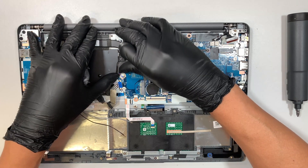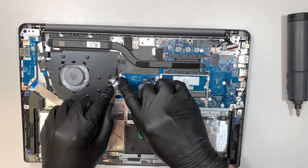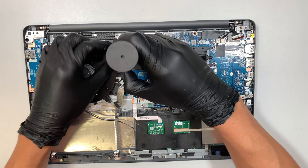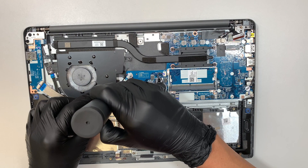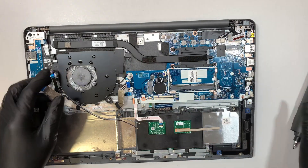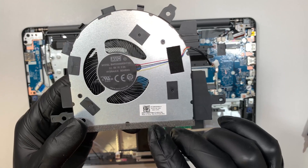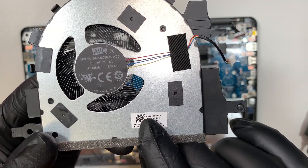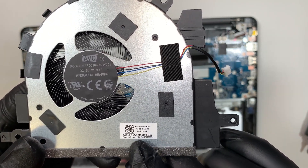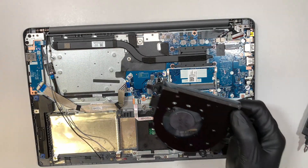This is the CPU fan connector. Push the connector away from you to disconnect the CPU fan. Let's go ahead and remove the three screws to remove the CPU fan. If you need a replacement, the model number is something like DC 2800-0GBV0 — look it up and you should be able to find a CPU fan replacement.